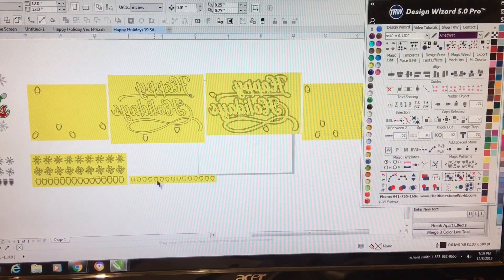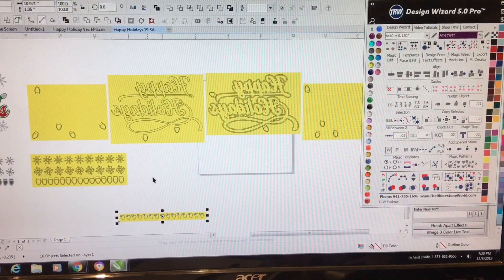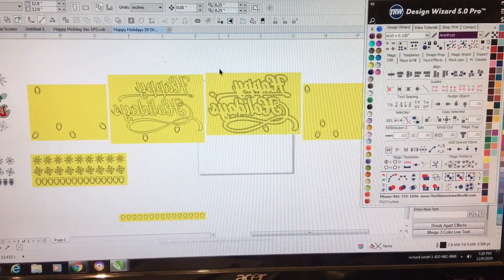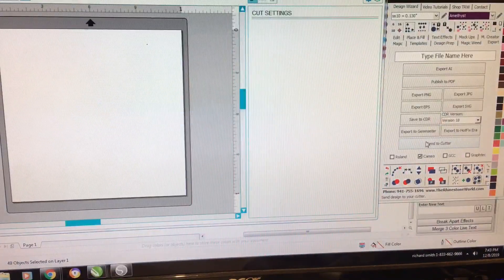I was thinking about doing that one first, but it was pretty much in the way. So I moved some of the inside of the lights out of the way and decided to highlight the background of the design.